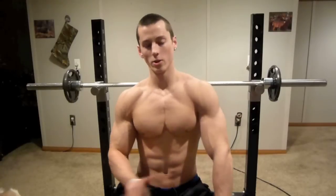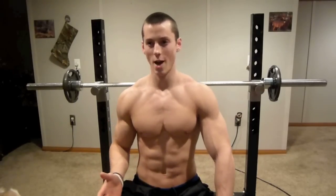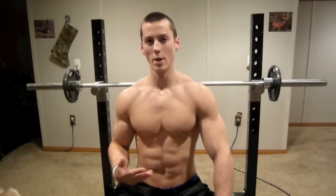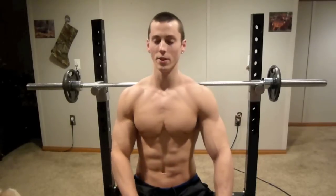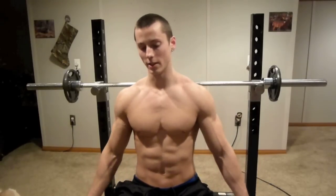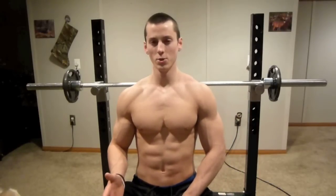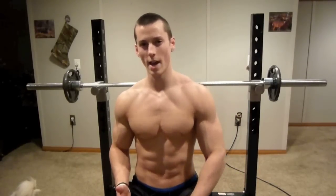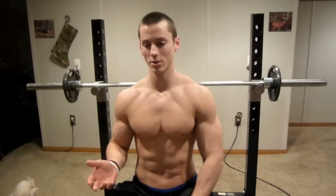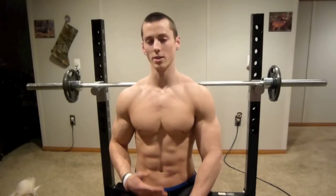There are so many different opinions on where to put your feet and what's the most optimal. In my opinion, it really doesn't matter where you put your feet. I've messed around with a lot of stuff — putting my feet up on the bench, keeping the heels on the floor, bringing my feet back. You really have to do whatever works for you. Wherever you feel the most activation in your chest is what you want to go with. If you have to put your feet up on the bench, then do so.